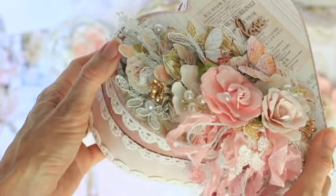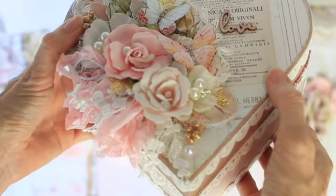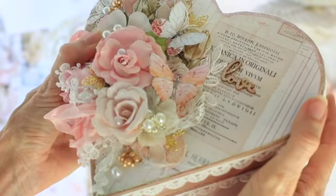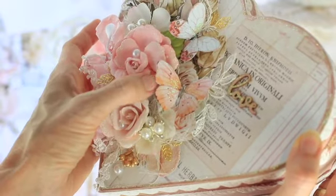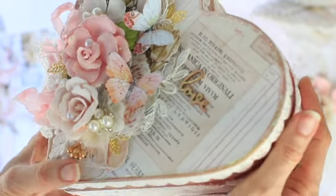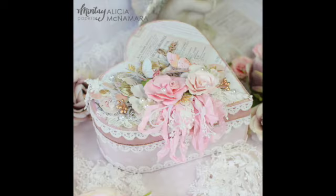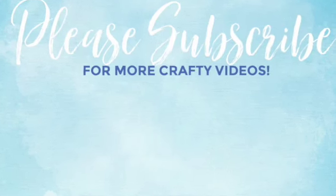This was so much fun to create — I thoroughly enjoyed making it and it was quite quick as well. So if you happen to be in Kmart, see if you can pick up one of those little love heart shaped boxes in the art and craft section and have a try at making a shabby chic heart box for Valentine's Day. I hope you have a lovely Valentine's Day. I'd love it if you would subscribe to my YouTube channel for more beautiful projects coming up. Thank you so much for watching and have a lovely crafty day.